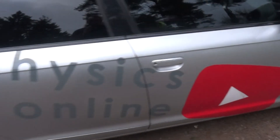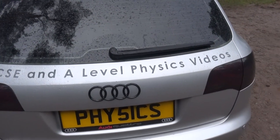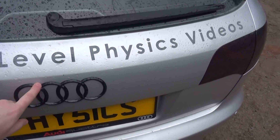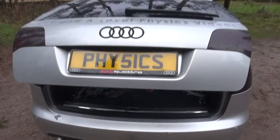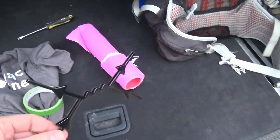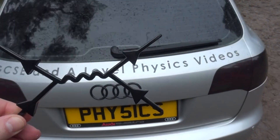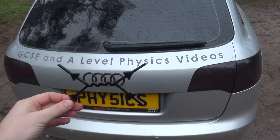The next thing I need to do is rebadge my car. A few years ago I took off the normal Audi stuff and added a black Audi sign, but what I'm going to do now is debadge this and add on my own thing. If I just open the boot - I'm in the woods at the moment, it's quite nice to work somewhere a bit different. Basically this is the thing I've got - this is my logo, it's a Feynman diagram, and I've got this 3D printed by a friend, a DT teacher.